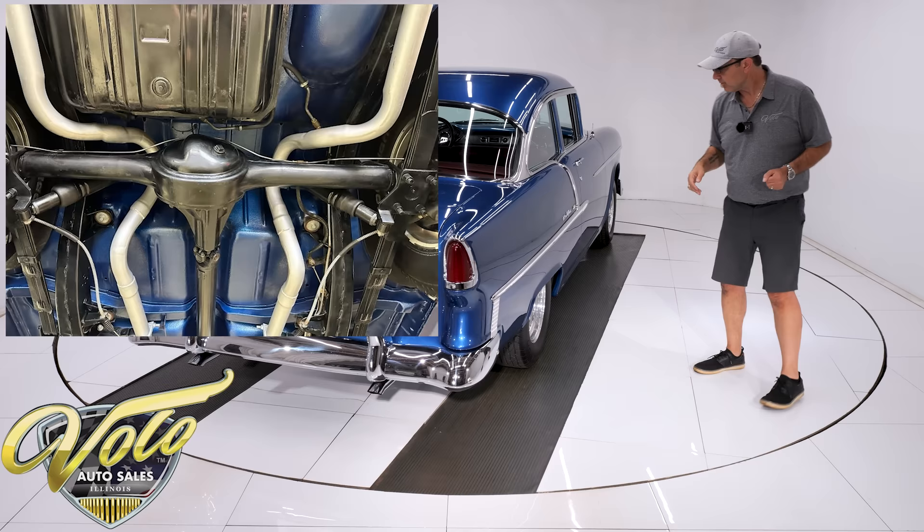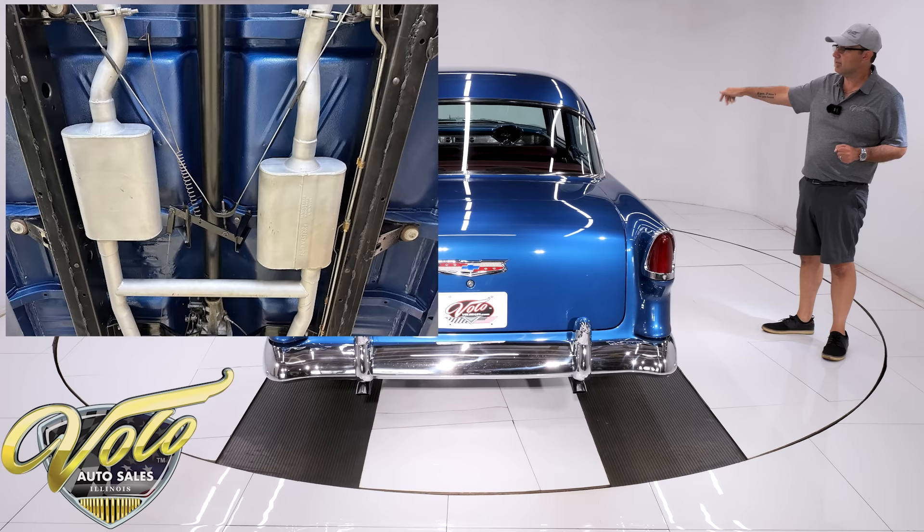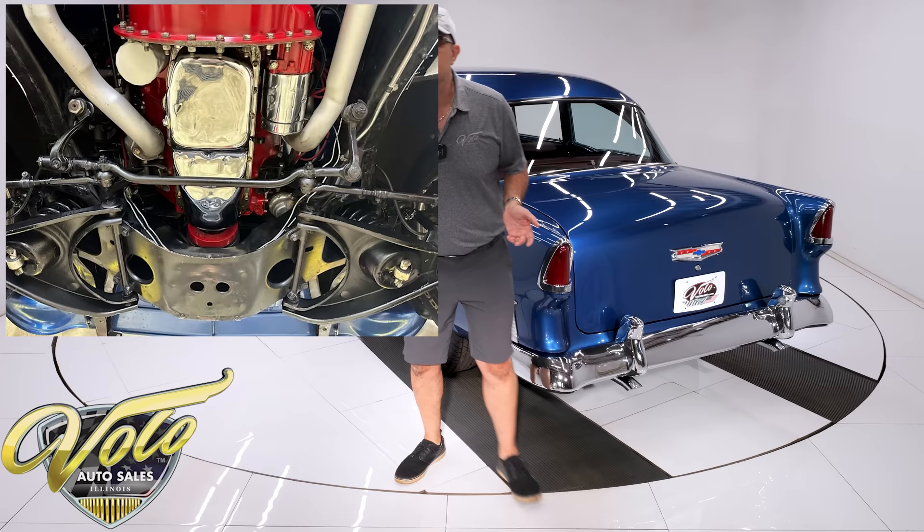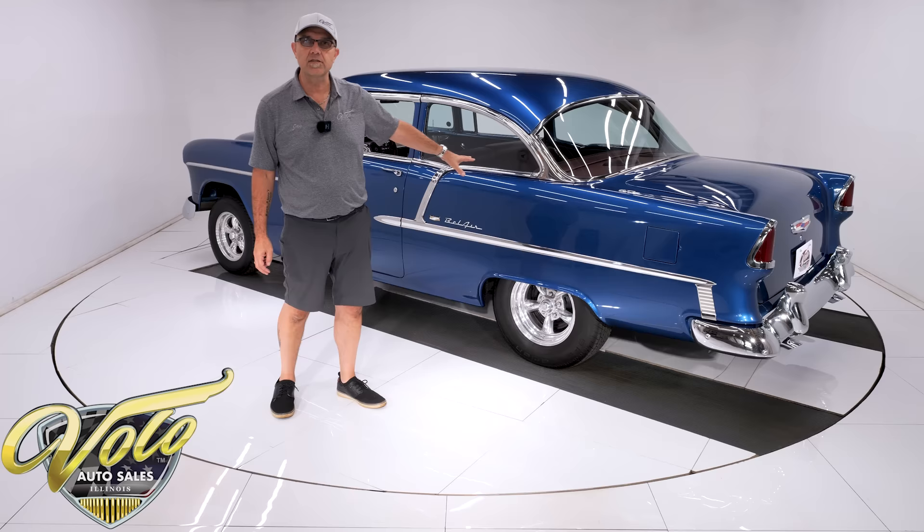It has air shocks in the back. Brake system entirely rebuilt. Up front does have drilled and slotted disc brakes. The e-brake is hooked up. All the brake lines and fuel lines are all replaced. The fuel tank was replaced and painted gloss black. It's got a real nice dual exhaust, all welded — I think they're Flowmaster mufflers. You'll hear it towards the end of the video.